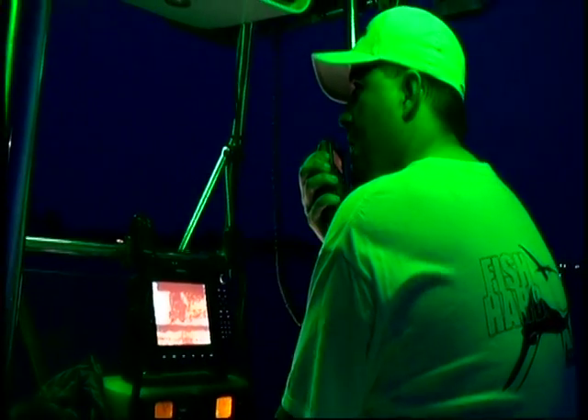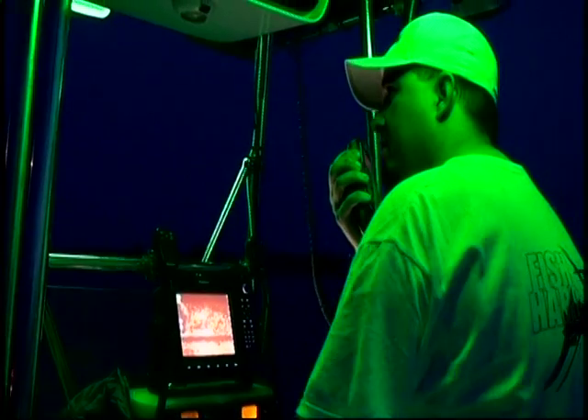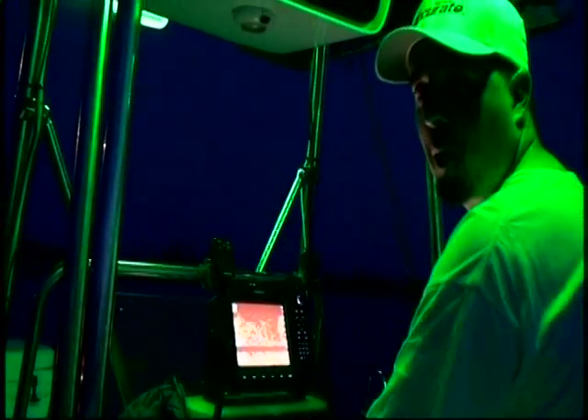Keep on coming, baby. Keep coming. Come on. Stop. That was perfect.